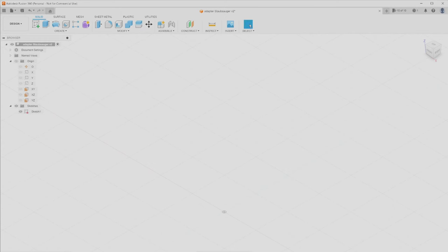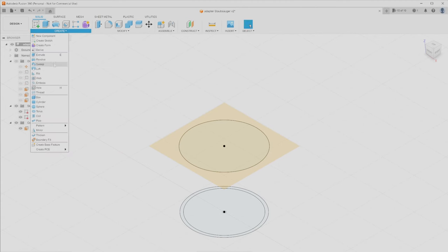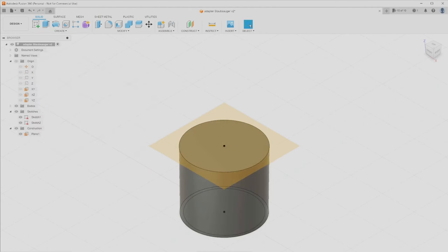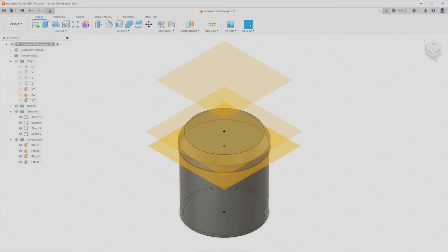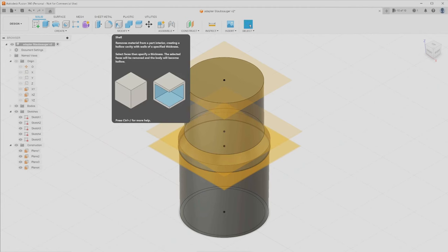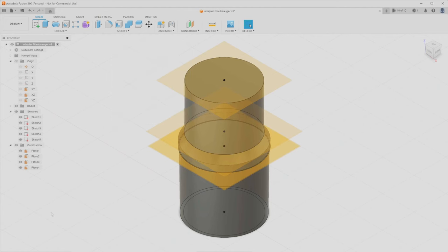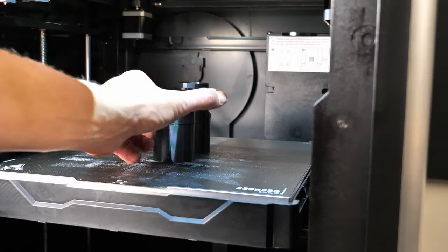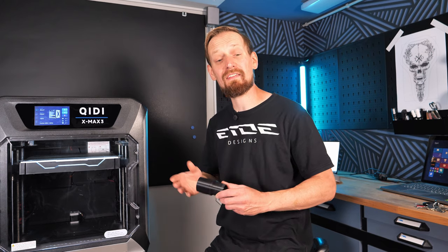I started with a sketch in Fusion 360 and drew two circles. Then I created an offset plane and drew another circle on it, then used the loft tool to combine the circles — since they have different diameters, the result is a tapered shape. I repeat this process: creating offset planes, drawing circles, and combining them with the loft tool until I have the full adapter shape. The last step is using the shell tool to hollow out the adapter. Don't panic if these steps are unclear — there are plenty of tutorials online.